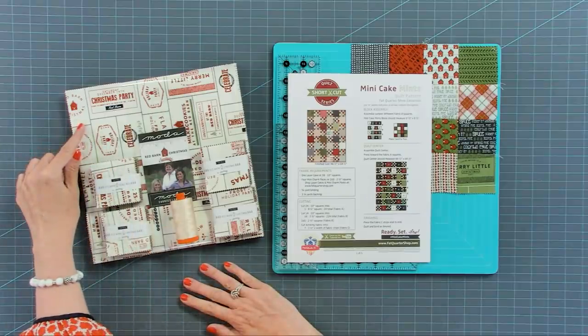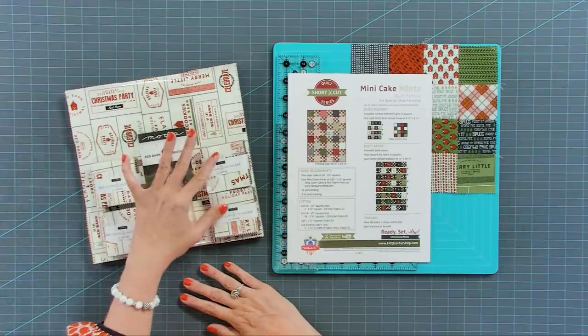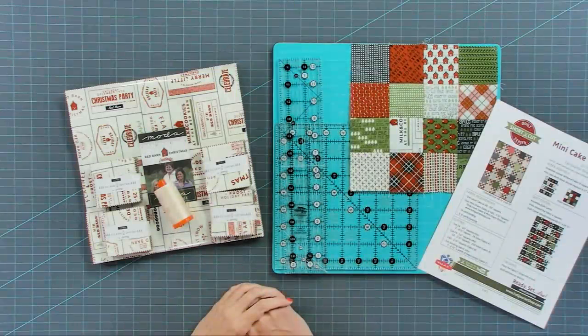We're using the Red Barn Christmas fabric — one layer cake and four mini charm packs. If you didn't have four mini charm packs, you could use one charm pack. You can download the free pattern at Fat Quarter Shop. Page one is gonna be our lap size, and we're gonna have extra size options behind that.